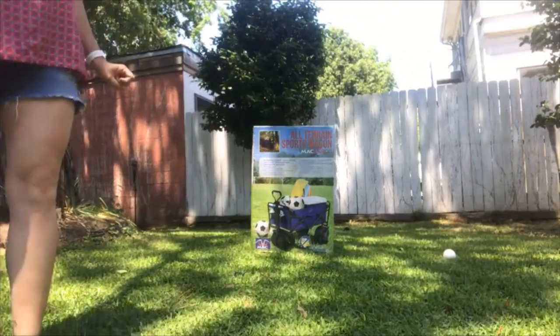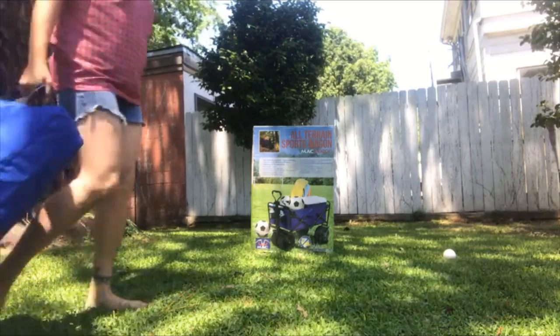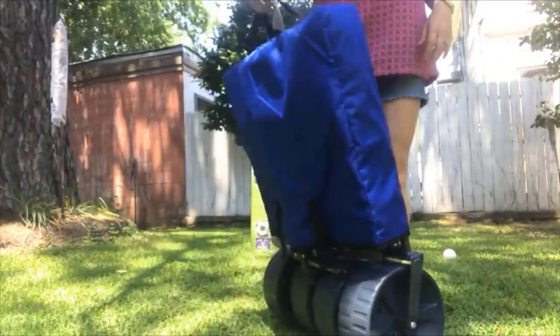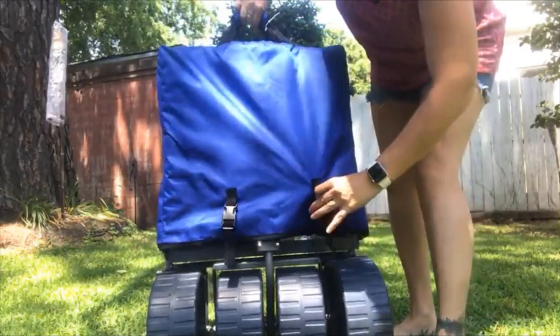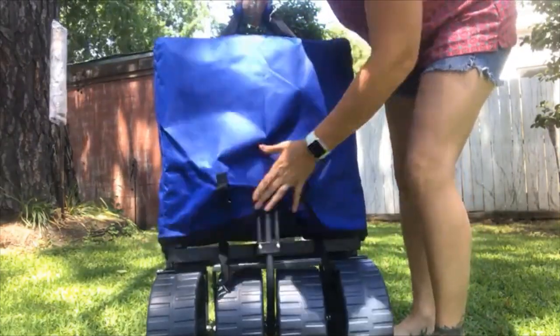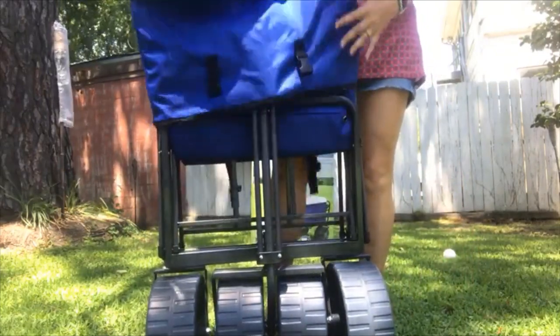This is the Altering Sports Wagon by Mackwagons. First of all, it comes with this protective jacket that simply just snaps off for if you're storing it somewhere and dusting or whatever.